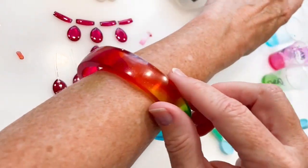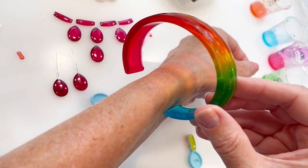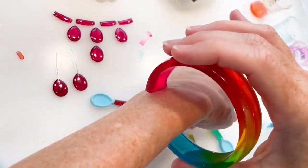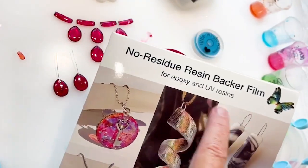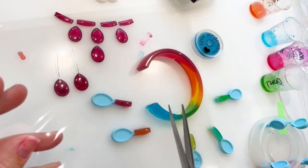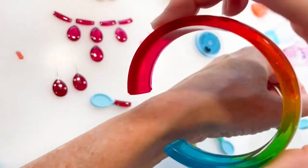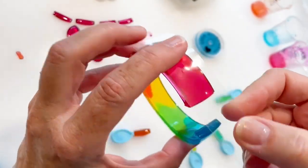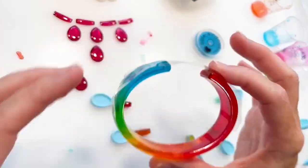The first day after casting, you'll be able to change the size of your bangle. You can stretch it to make it bigger or compress it to make it smaller. If you want to make it smaller, I suggest the no-residue resin backer film — it's super shiny and leaves absolutely no residue. Pinch the bangle to the size you want and add a piece of the film to hold it in place. Let that set up for one more day and it'll be ready to wear.